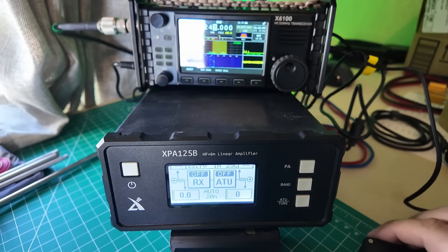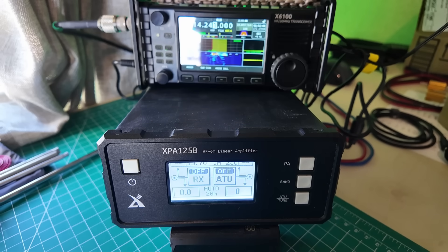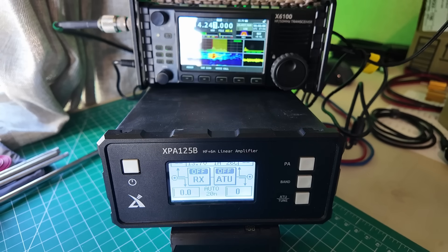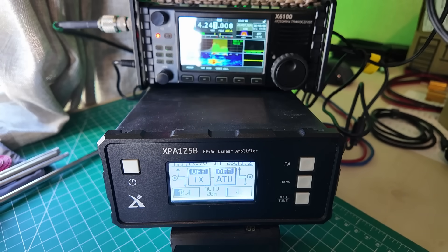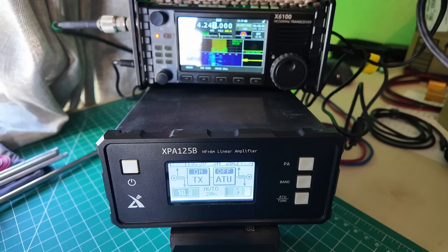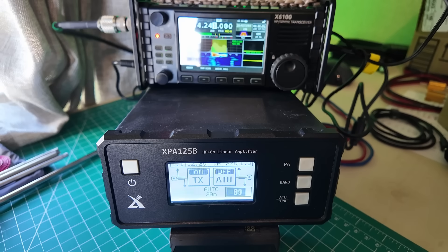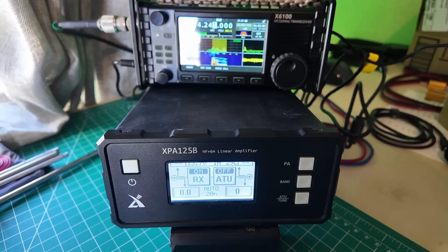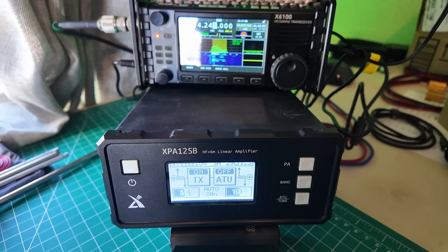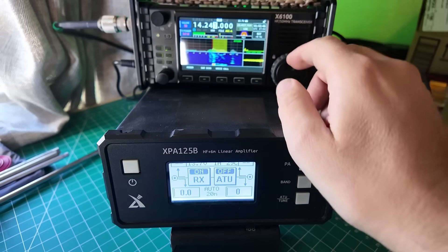I'm going to turn the amp off again, see if we can get him. Kilo Mike nine golf... Kilo Mike nine golf. All right — hit the amp on. Kilo Mike nine golf. Five, nine, Mike Alpha. Copy the five, nine, Mike Alpha. I will give you five, nine, Wisconsin, whiskey, indigo. What was the state again? Wisconsin, Wisconsin, whiskey, indigo. Didn't hear me at five watts, but he got me at a hundred.